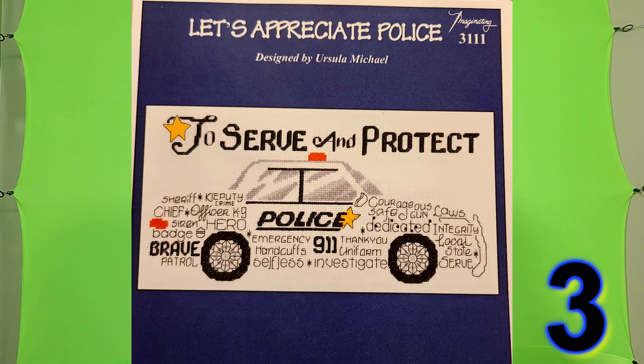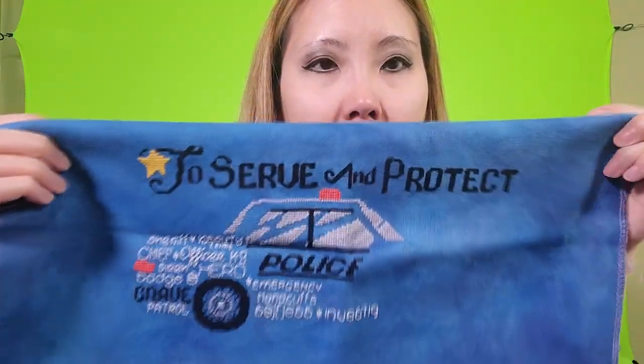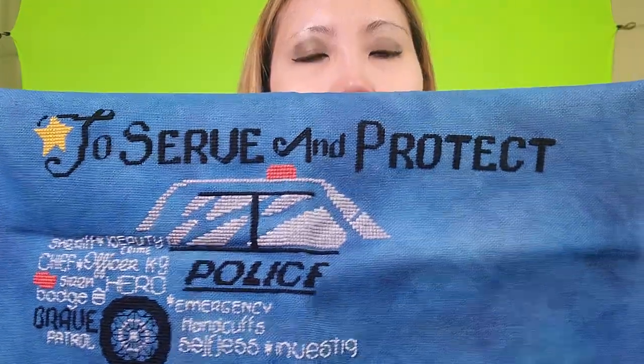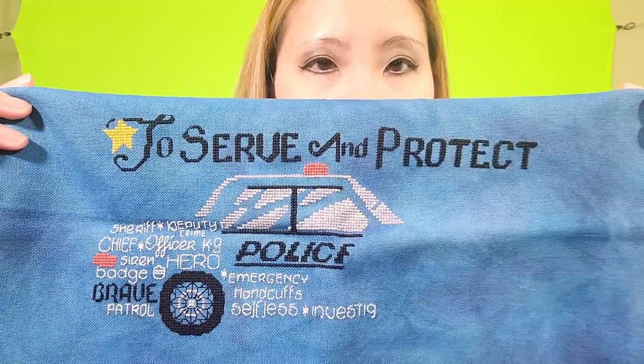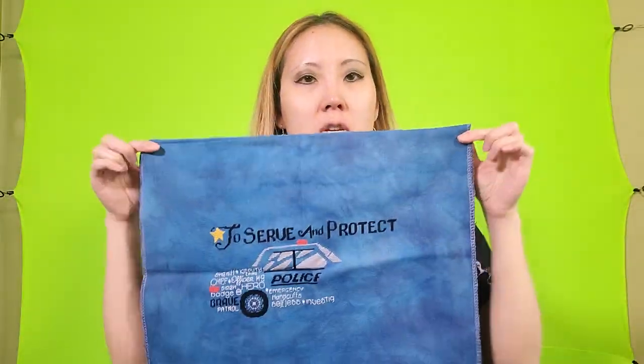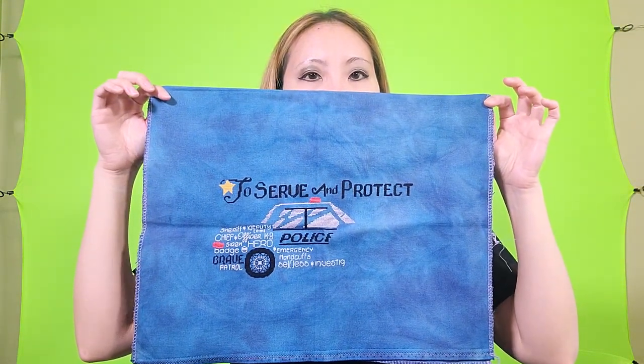The last fabric I showed you is from Fiberlicious, and this next project — I forget the designer but it's a paper pattern — is a bunch of words all about the police and it makes a police car. This fabric is Veil of the Night by Fiberlicious and it's 32 count Lugana.